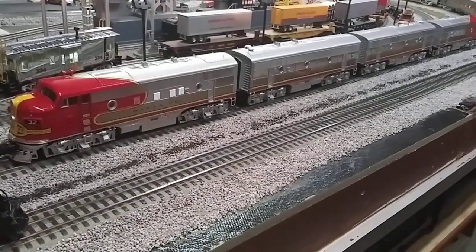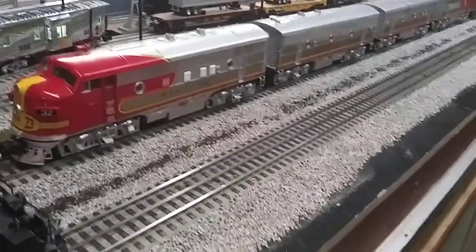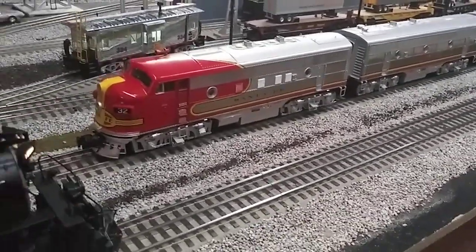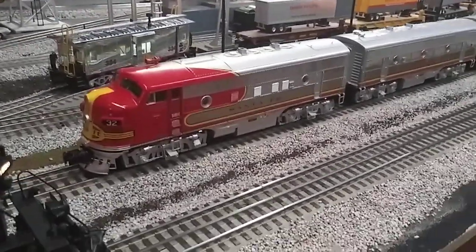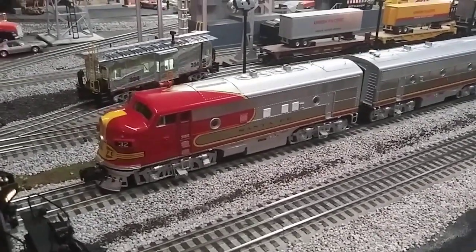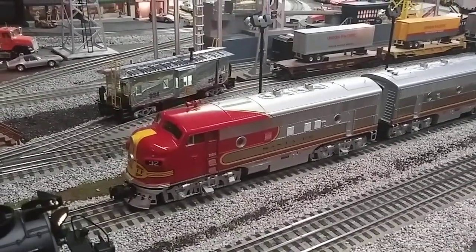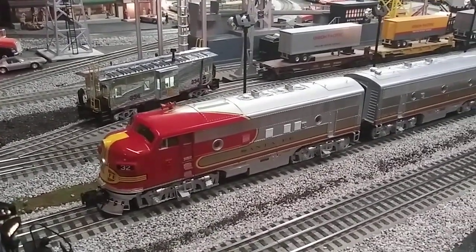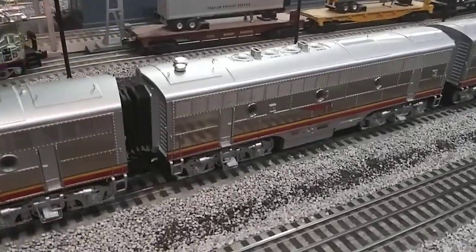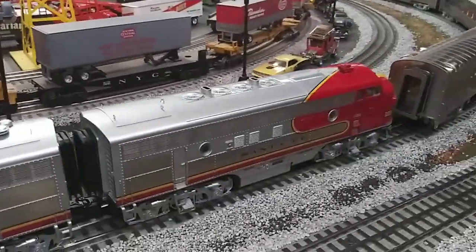Hi guys, welcome to another week of Whistle Stop Wednesday videos. We got something real special — I haven't run it in about four years, and that is the Santa Fe F3 ABBA unit.